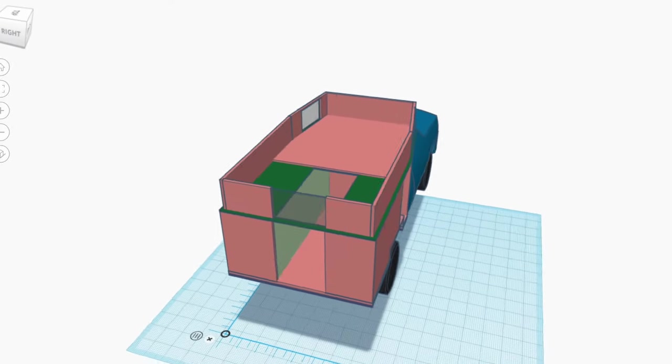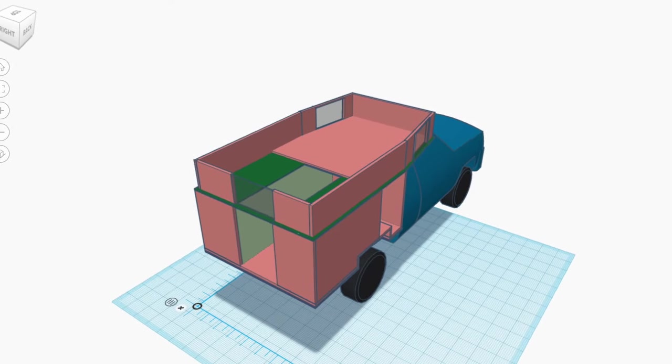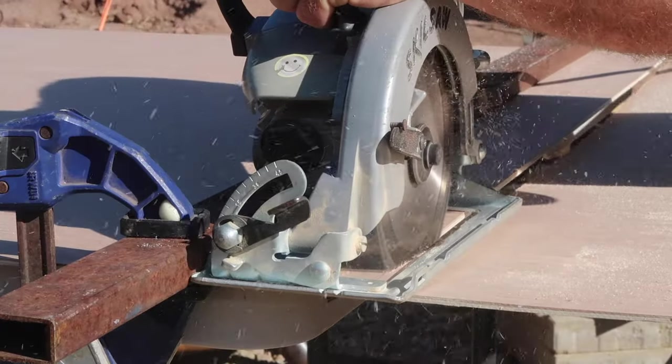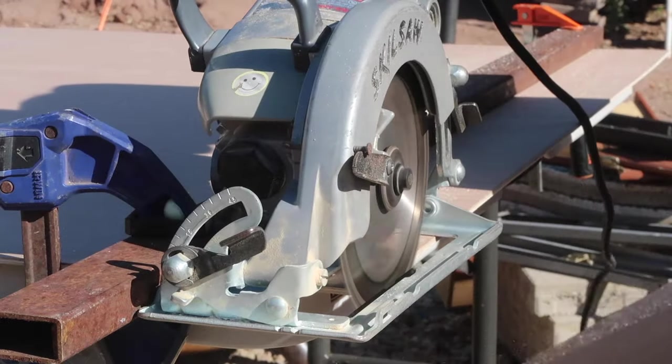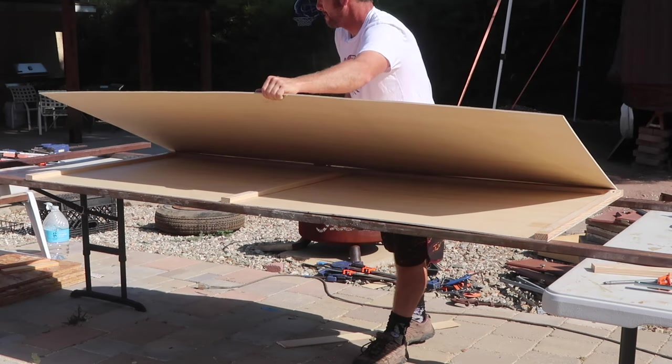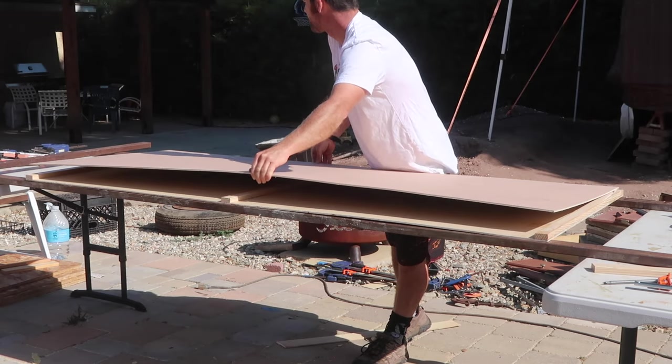Looking at my drawing, this is where we are at now. The next step is to build the pop-up walls. The light pink areas are insulated wall panels, and the red is window frame. The insulated wall panels for the pop-up are built using the same process I used for all of the other insulated walls I've built so far.